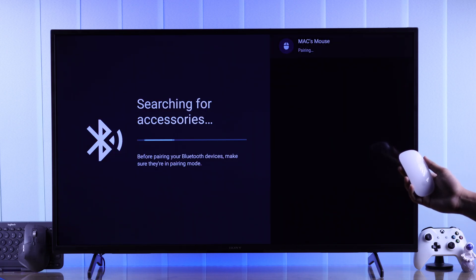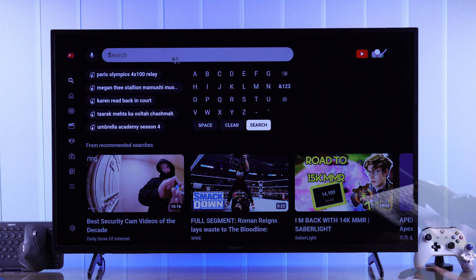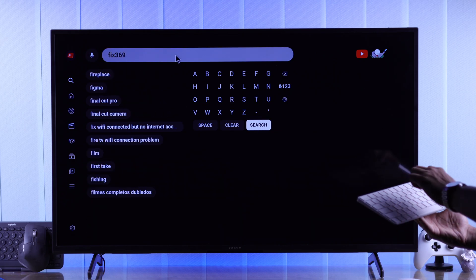When you connect a mouse, you'll see a cursor appear, and using both your mouse and keyboard, you can control your Sony Smart TV and play games on it more easily.